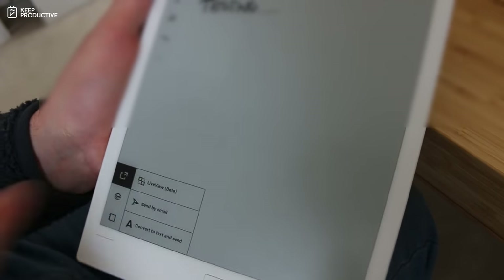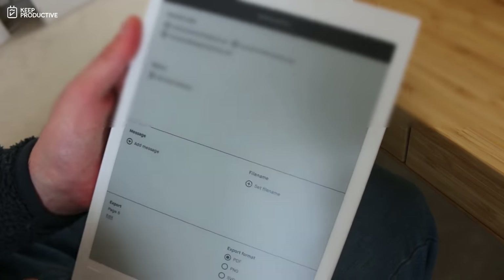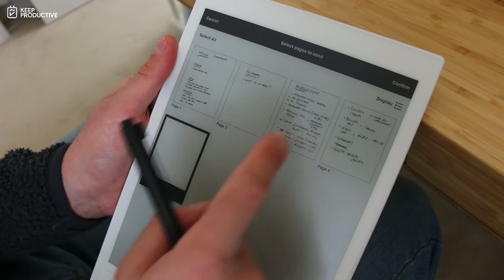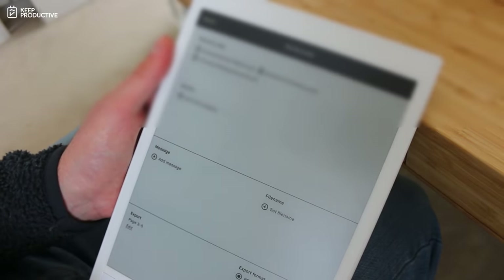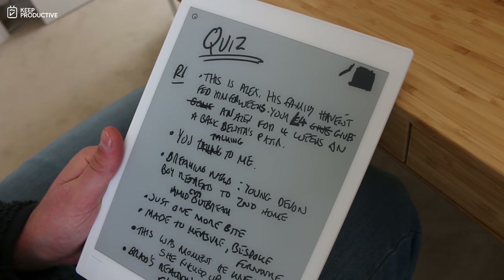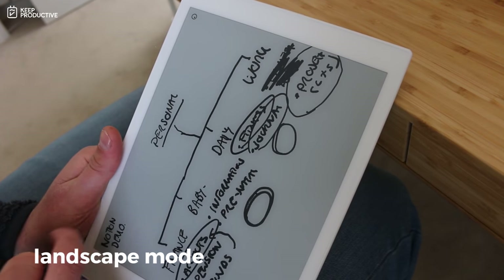One feature I really like is the send by email function, which lets you send any pages or an entire notebook to others in formats like PNG or PDF — very handy when connected to Wi-Fi. There's also a layers feature for sketching, where you can change templates, add layers, and move them around. They promote this as especially useful for thinkers like architects, rather than general note-takers.